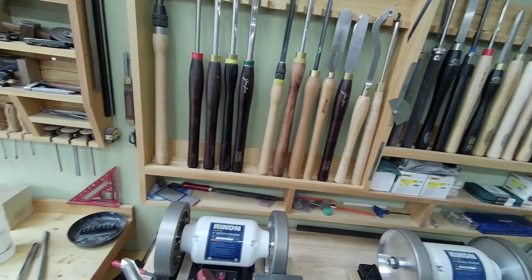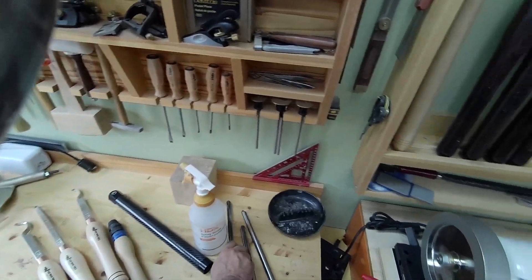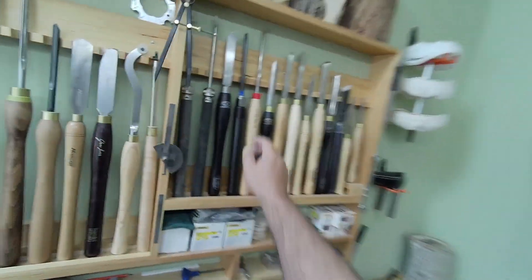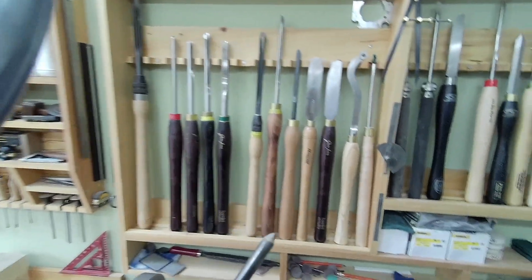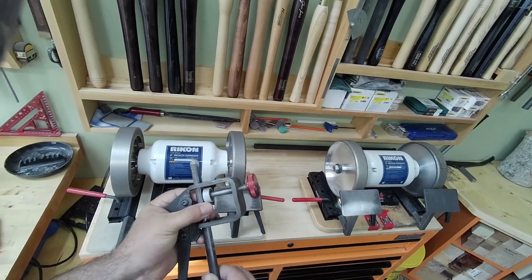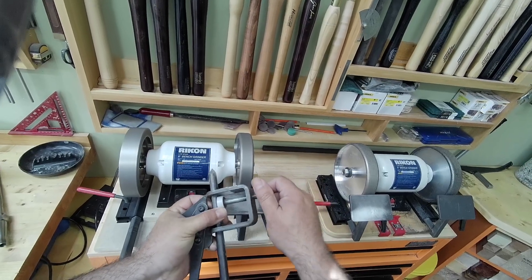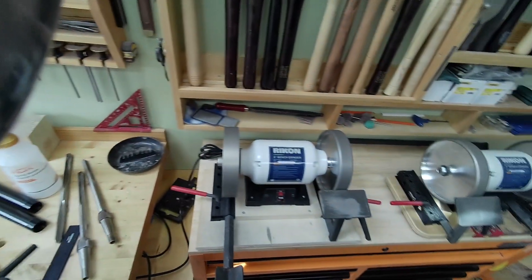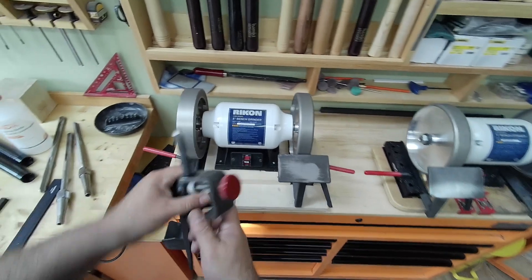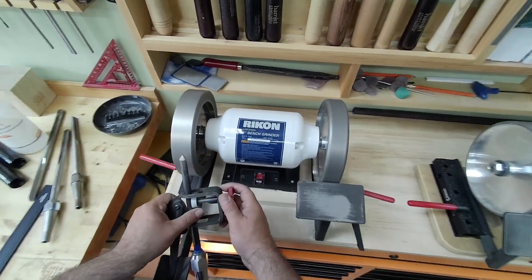My advice is: if you like to buy tools — which we all do — what I learned is once you experience a tool and find your favorite, instead of just buying other stuff, you're better off buying a few of the exact same. Because if you become good, you will wear them out — you will sharpen a lot. If you don't sharpen because you're trying to save your tool, you're going to wind up with poor turning results. You learn to sharpen more often because there's less sanding, and sometimes there is no sanding at all if you do it right.